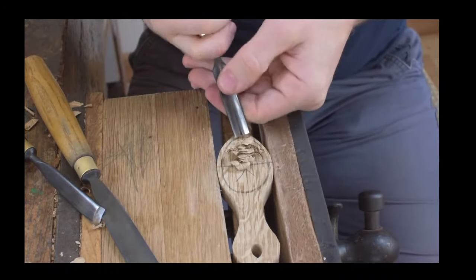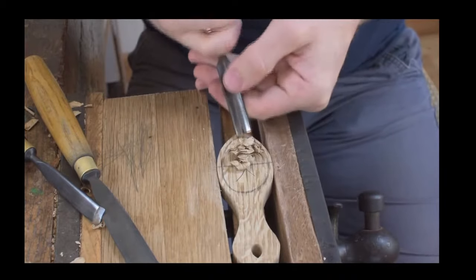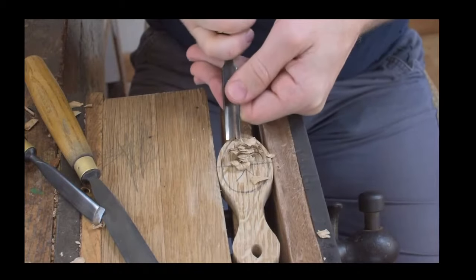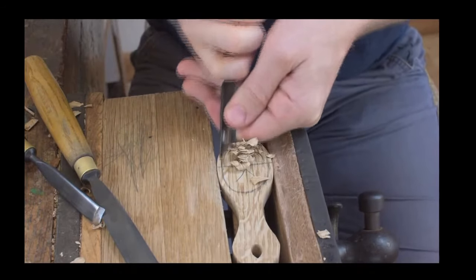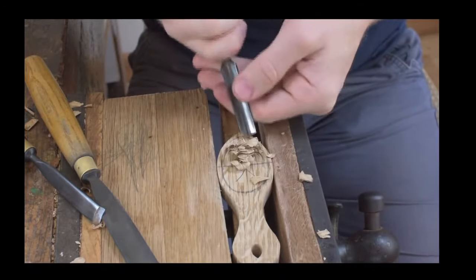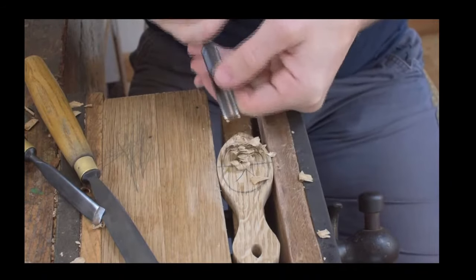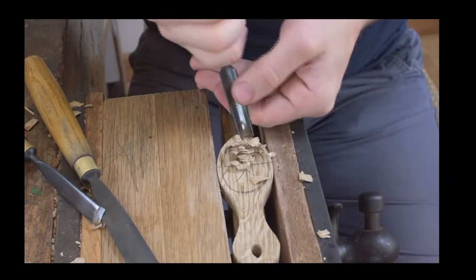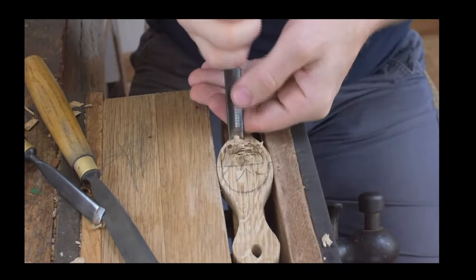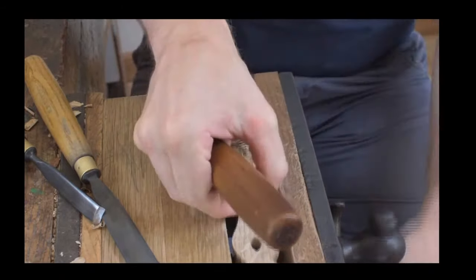Using guidelines like that is just a method that hopefully will help you to get a nice shape on your bowl without having to do it all freehand. When you start wood carving — for any of you who are learning or interested in learning wood carving — this is just a simple method that you can use to do that.